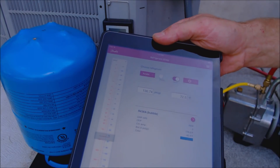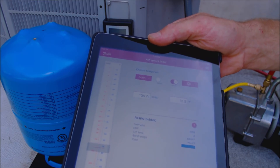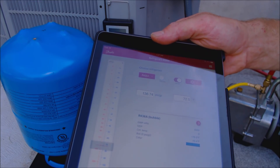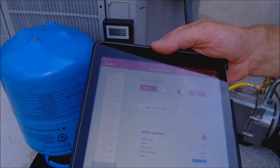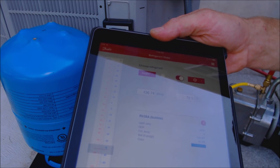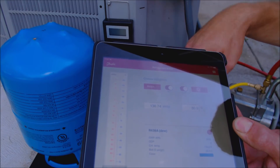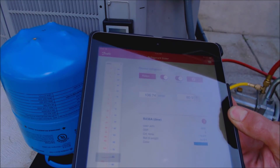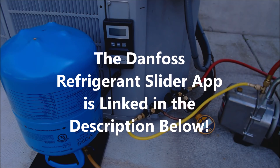We're going to be using the Danfoss refrigerant slider app, which gives us access to 80 different refrigerants and their saturation points. For M099, that refrigerant actually has a bubble and dew point. Depending on if we're checking superheat or sub-cooling, we need to select one or the other. Dew is used for superheat and bubble is used for sub-cooling. If you don't already have that app, I have the link down in the description below.